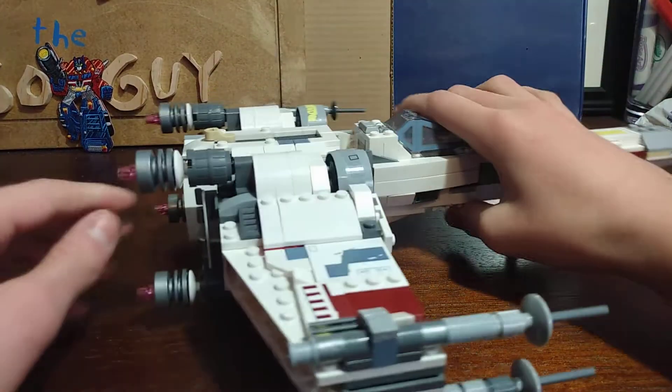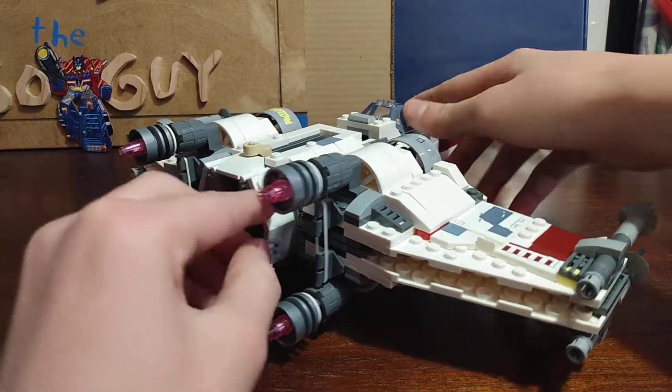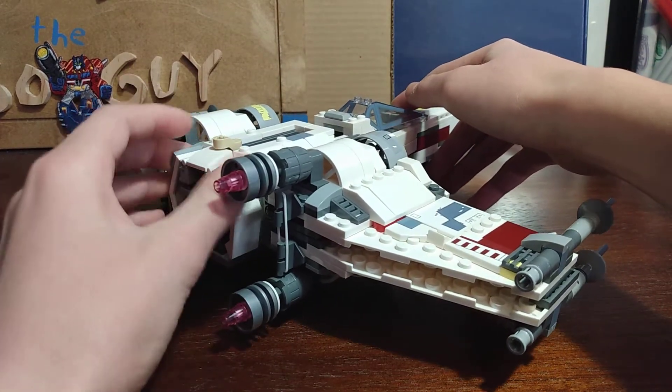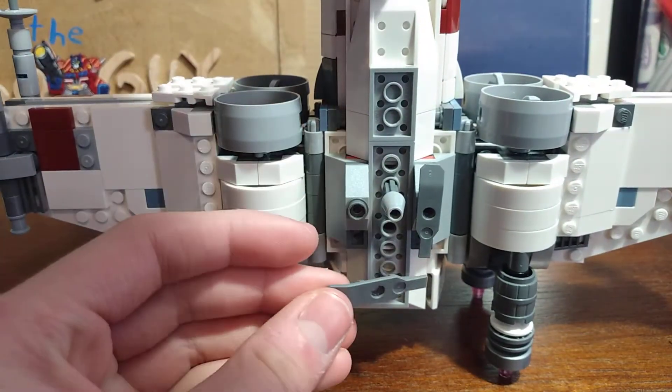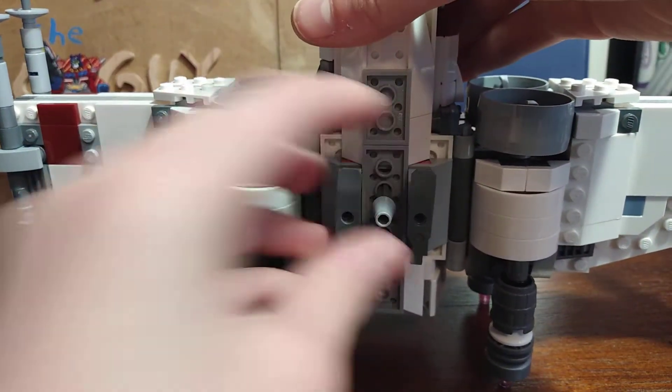On the back I added this piece right here just for some green greebling.